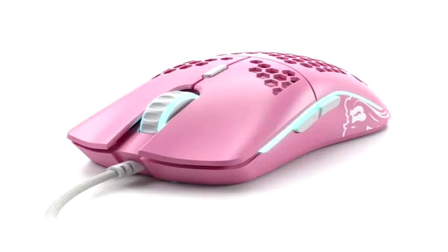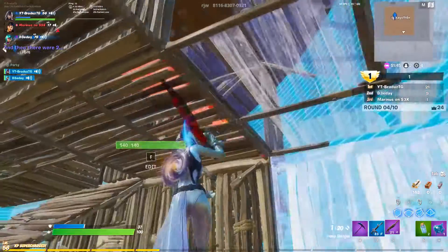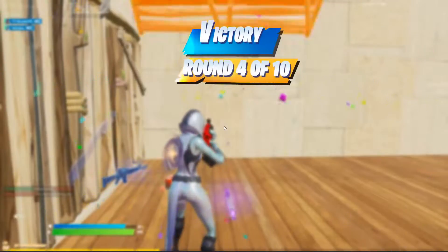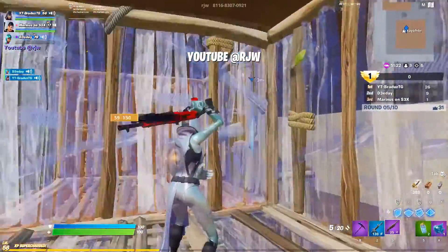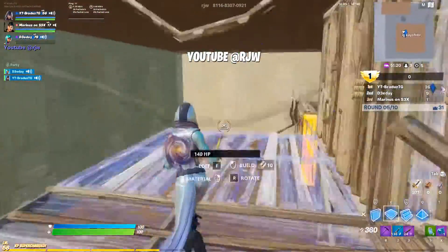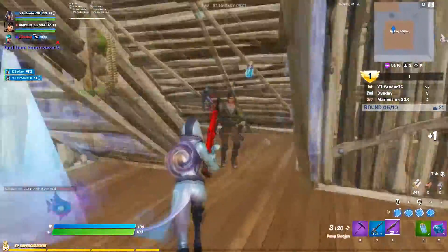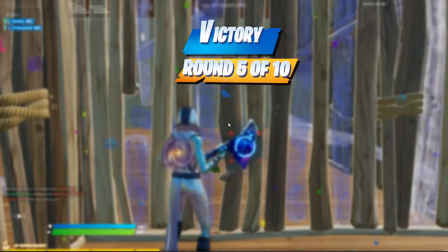First of all, there are five different colours: pink, glossy black, matte black, glossy white, and matte white, so you can get the right colour to match your setup. This mouse only weighs 67 or 68 grams — the matte finish weighs 67 grams and the glossy finish weighs 68 grams, but you won't be able to tell the difference of one gram. The matte coloured mice are also not as slippery as the glossy version when your hands get sweaty.